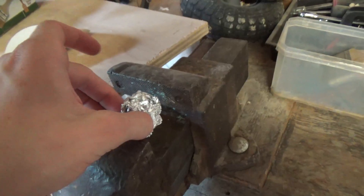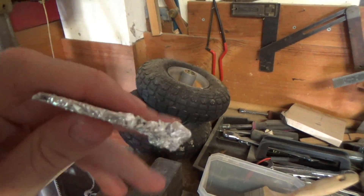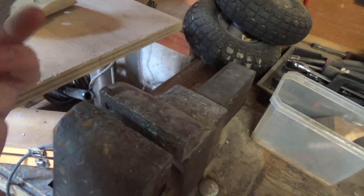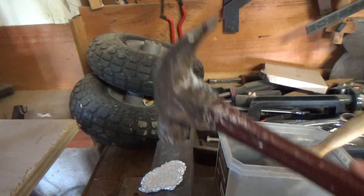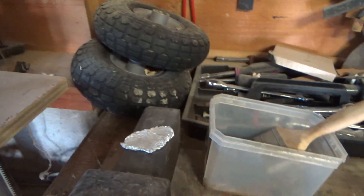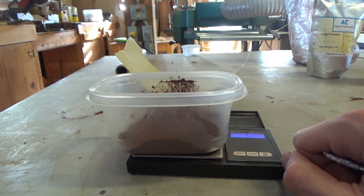I have this little aluminum ball and I'm gonna compress it in the vise right now. I've just put it in the vise once and this is what I got — this little piece of aluminum. It's pretty solid. You could probably just get a hammer or something hard and beat it down like that and it would have a similar effect.